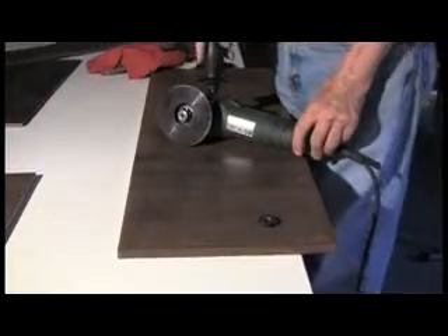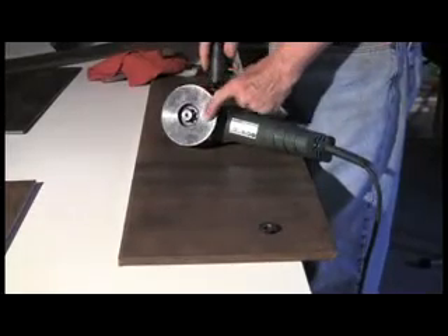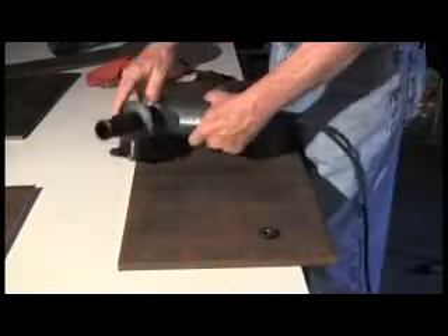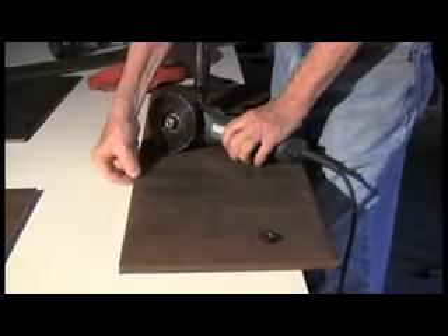There are three elements to the BevelMate system. The first is a freely rotating side plate. The side plate rides along the side like this to make sure that your dimension on the side is perfect.